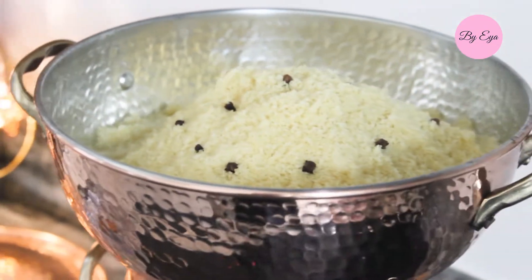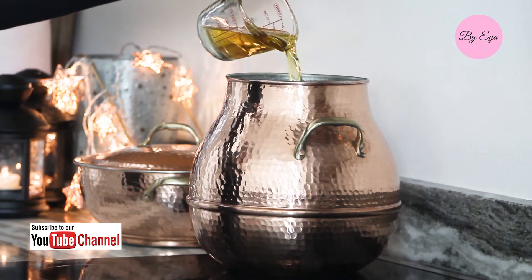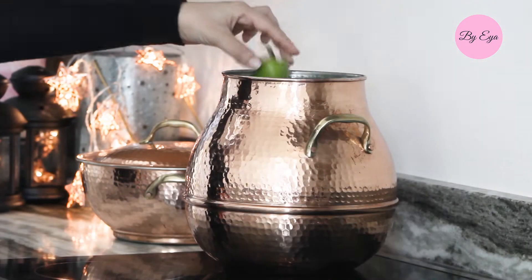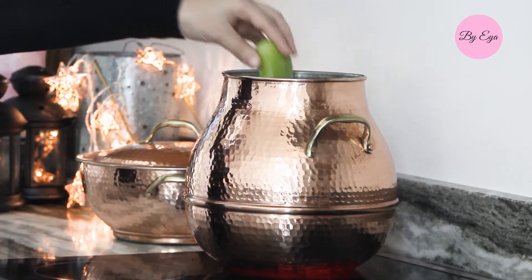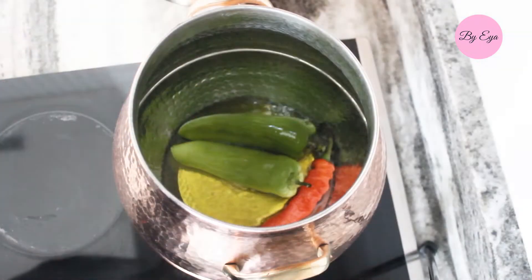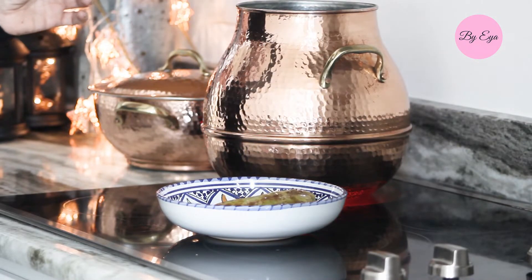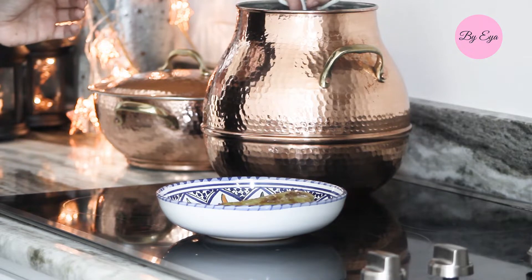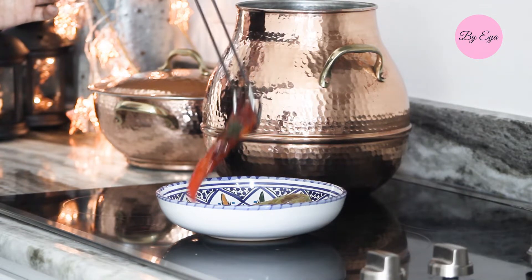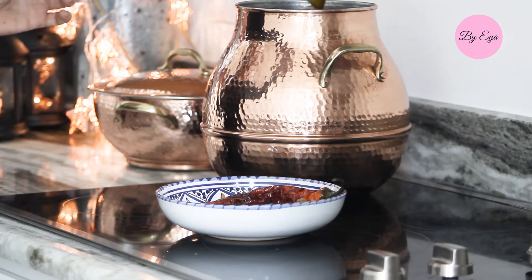Now let's jump into the recipe. Here I am using a copper couscous steamer — feel free to use the one you have. I cook couscous at least once a week. I'm making a large batch today — two pounds — as this was for a family meeting of around eight people. If you're cooking for four, use half the ingredients. All ingredients are listed in the description box.